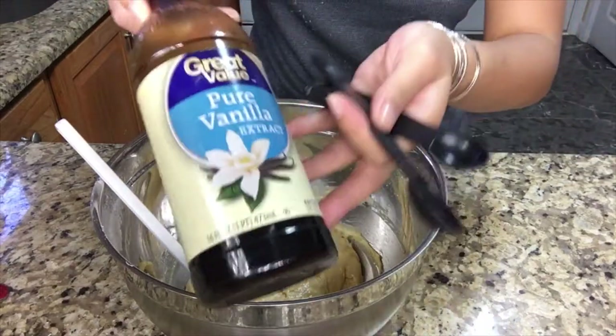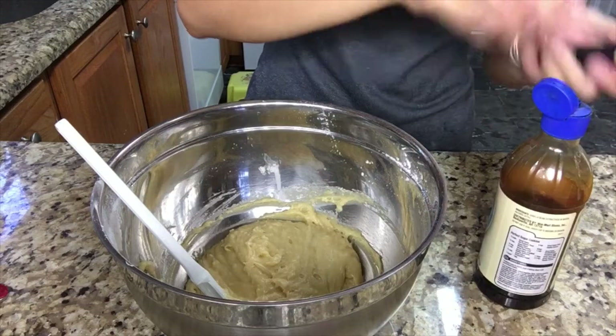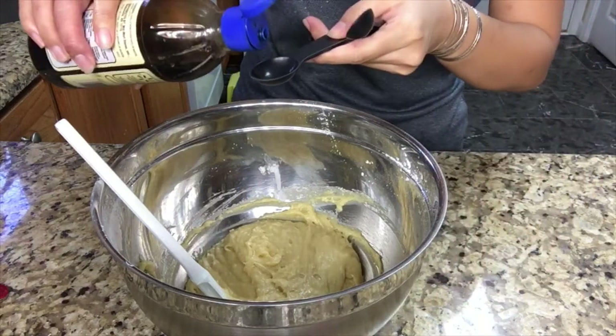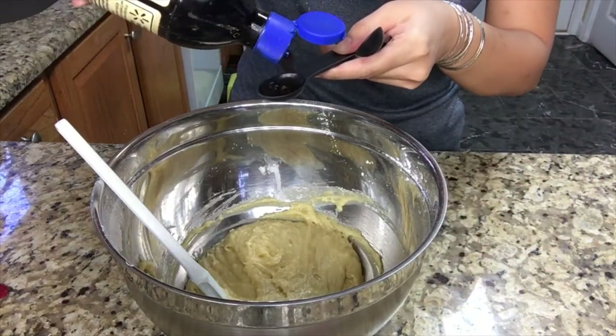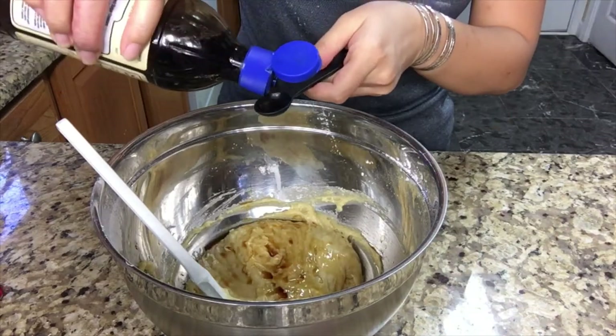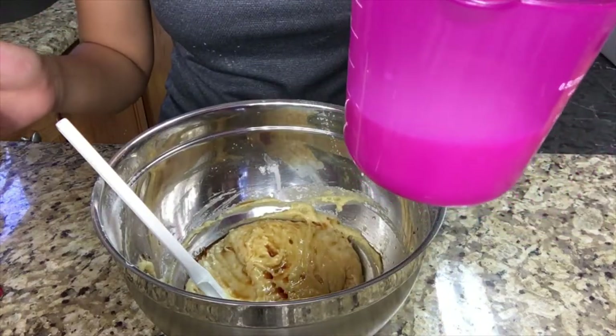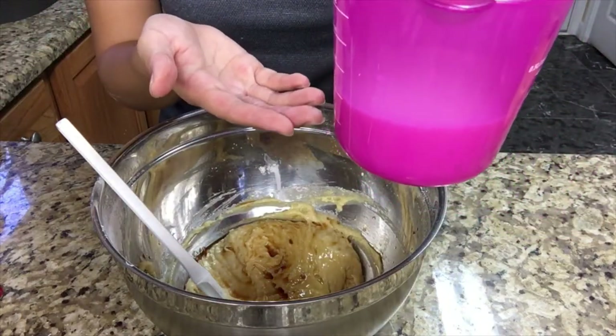Now I'm going to add one and a half teaspoons of vanilla. I'm also going to add a half cup of buttermilk.